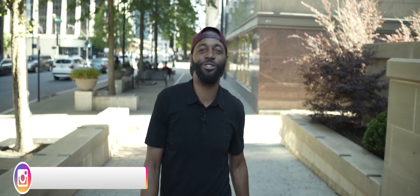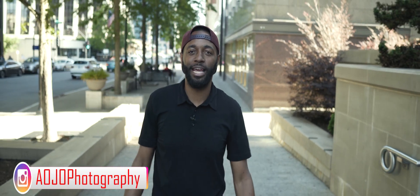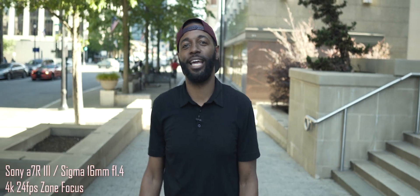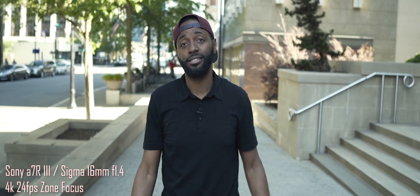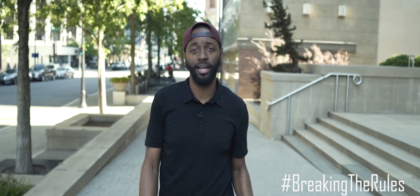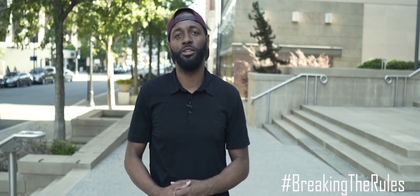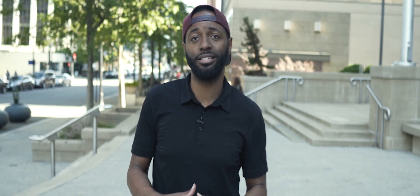What's going on guys, this is AO with AOJO Photography and Video, and today we're filming with a 16mm f1.4 on the Sony a7R III. Yes, that's a crop sensor lens on a full-frame camera — we're gonna break the rules today. There's not a lot of options for wide lenses with an f1.4 aperture at a very affordable price, so I decided to pick this up and sell my 10-18. Let's show you what we can create with it.